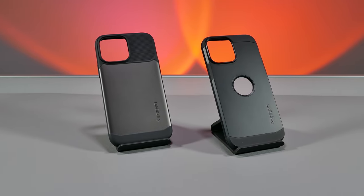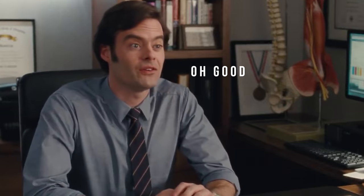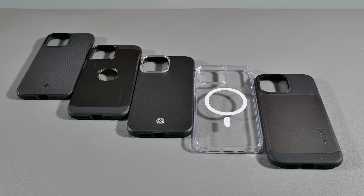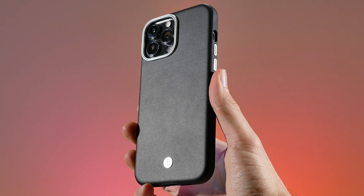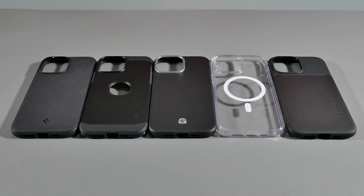If you're interested in finding out what's the best Spigen MagSafe case for your iPhone, then you're in the right spot. I'll be going over all their MagSafe cases in their lineup, including the newest case they have to offer. So stick around and check out my whole review and comparison of these iPhone cases.